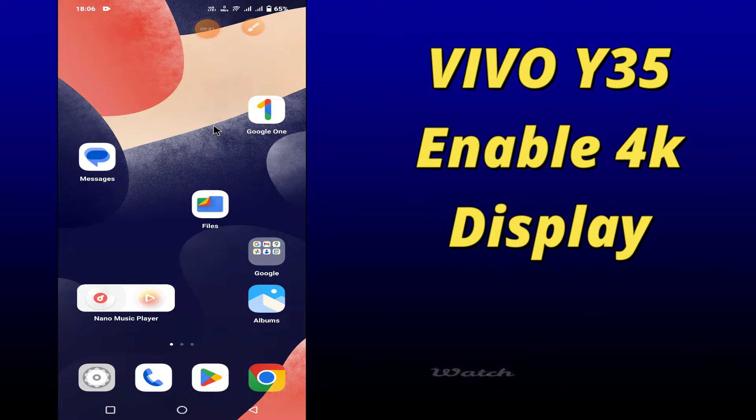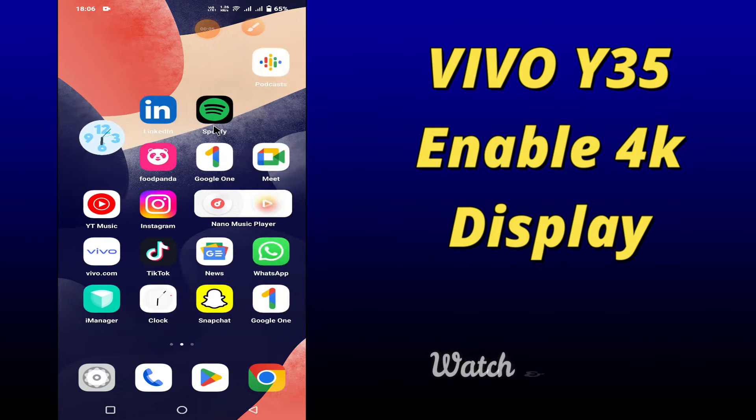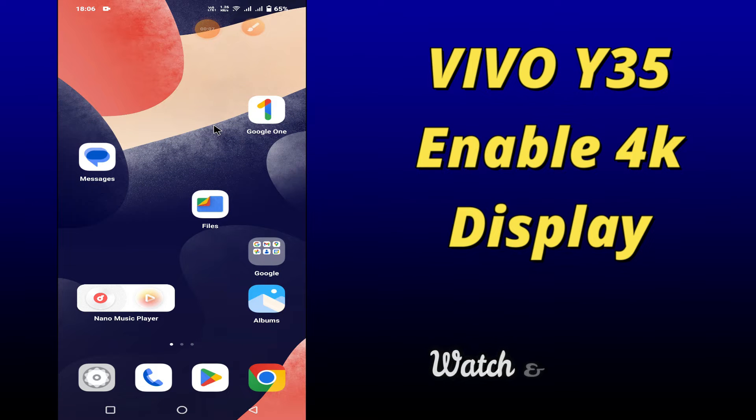What's up everybody, hope you are fine. Welcome to my YouTube channel. In my today's video, I'll be telling you how to enable 4K secondary display in your device Vivo Y35. So if you want to do so, you have to follow a few steps which I'll be sharing with you in my today's video.